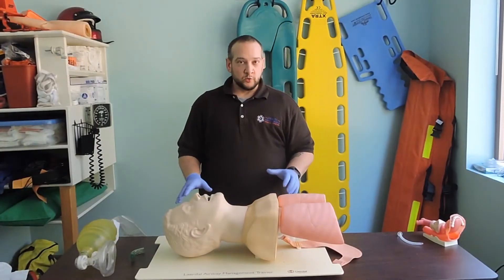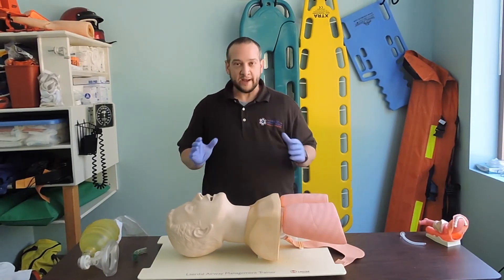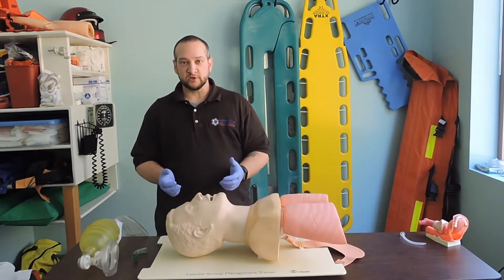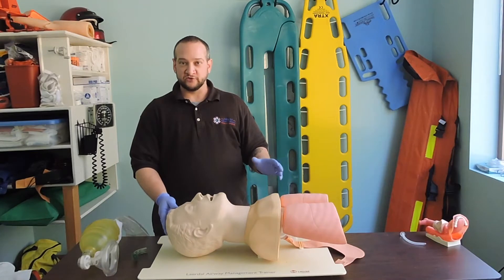Today we're going to do a very basic demonstration of our airway management assessment. Anytime we're managing a patient's airway, it's the most important thing that we can do. Without proper management of the airway, none of our other interventions mean anything.